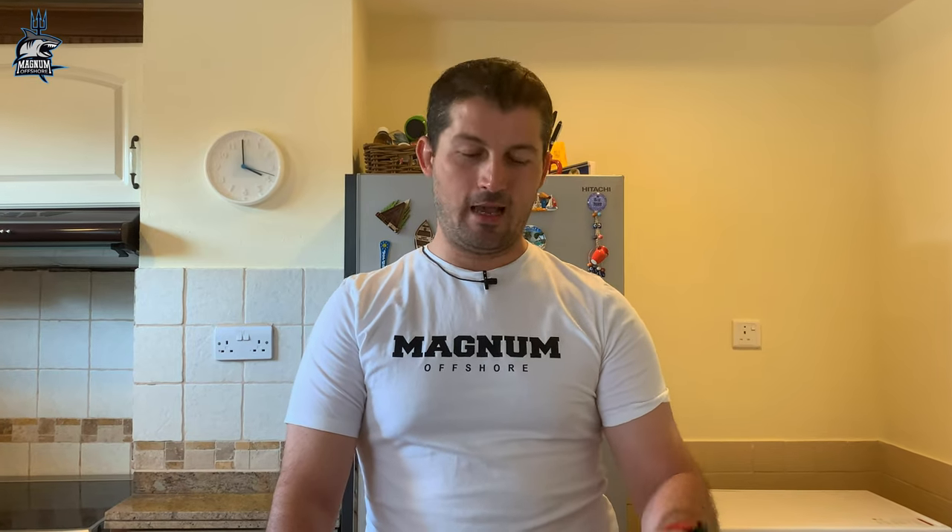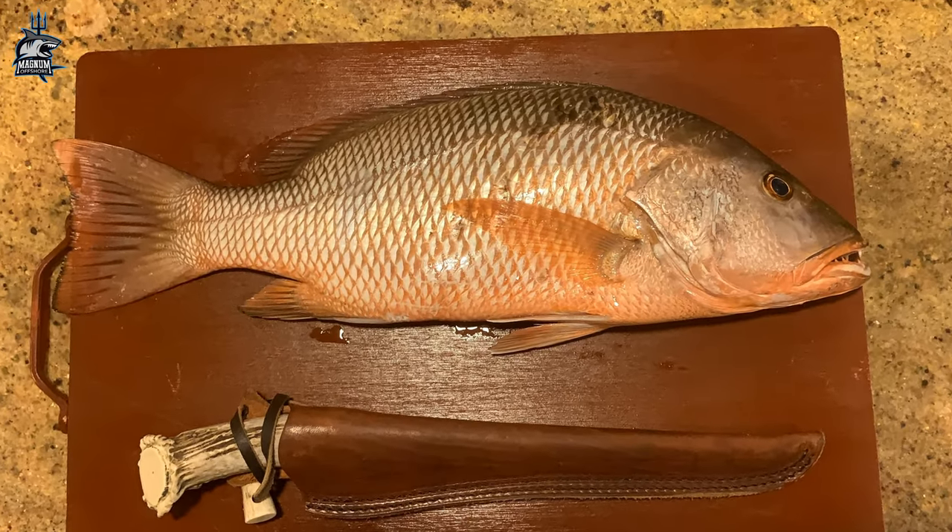I have this nice red snapper freshly caught earlier today. While preparing it for cooking I'll show you how I caught it, then I'll meet you back here — let's go!